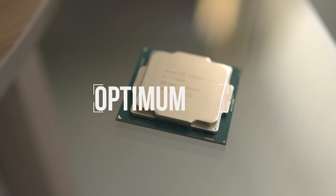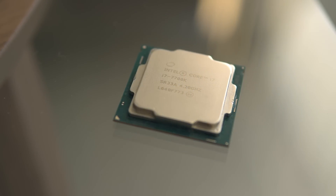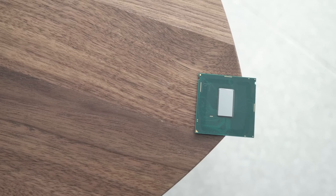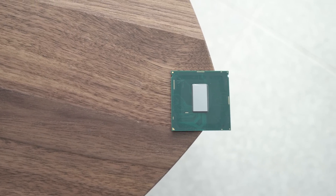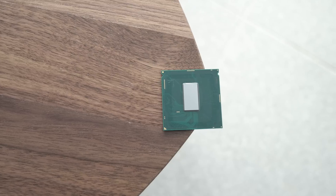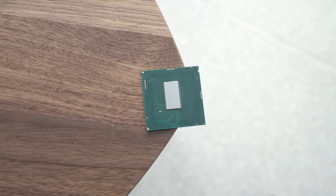A few months ago we de-lidded the 7700K, which I'd been using in my main build for quite some time, and we saw a huge drop in temperatures when the CPU was under load — 16 degrees C to be exact. This meant that I was able to overclock a little bit further because I had some more headroom in terms of temperatures and voltage.